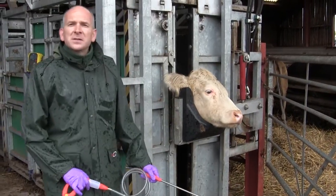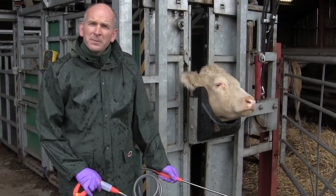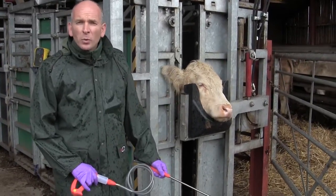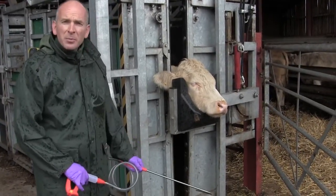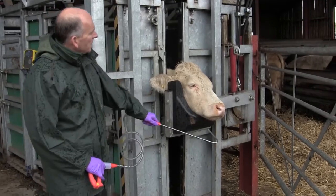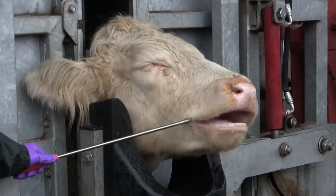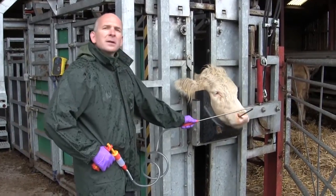All drenching is designed to deliver the wormer dose over the tongue to the back of the mouth, and the dose should be swallowed all at once to optimize efficacy. When dosing an animal with an oral wormer, it's important to have the animal adequately restrained with the head held up. Once the animal is restrained, introduce the worming gun into the side of the mouth, over the back of the tongue, and depress the plunger so that the wormer is delivered as a single dose and will be swallowed.